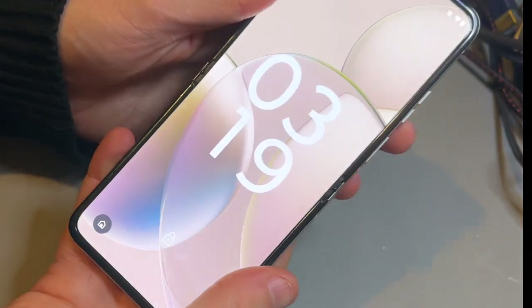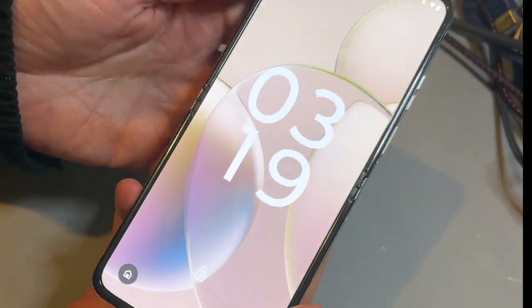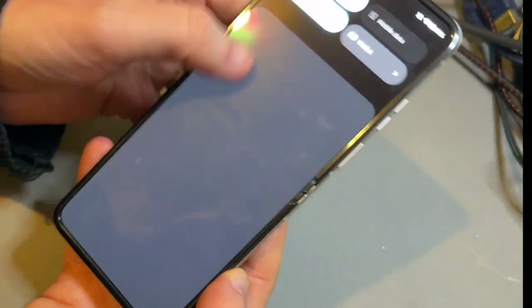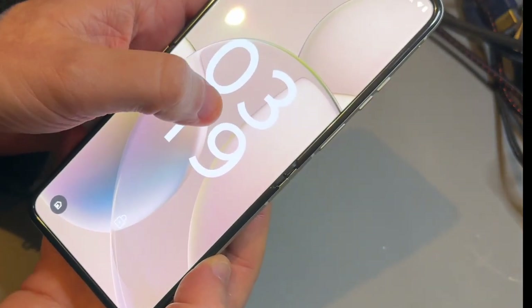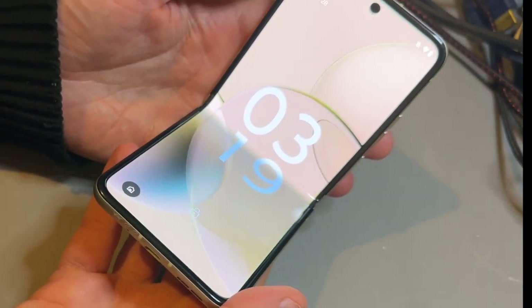Still, the folding all works fairly well. The crease is still there of course, but honestly in day-to-day usage you mostly don't notice it unless you are running your thumb up and down where the exact crease is, or of course unless you've actually got it folded.